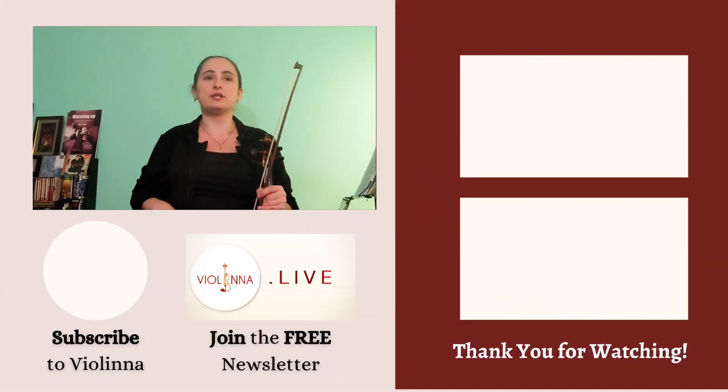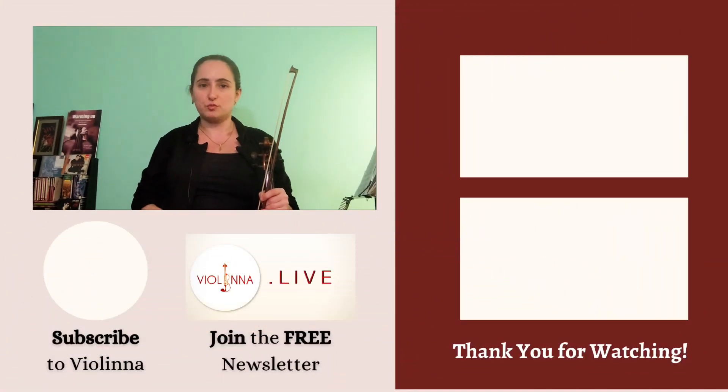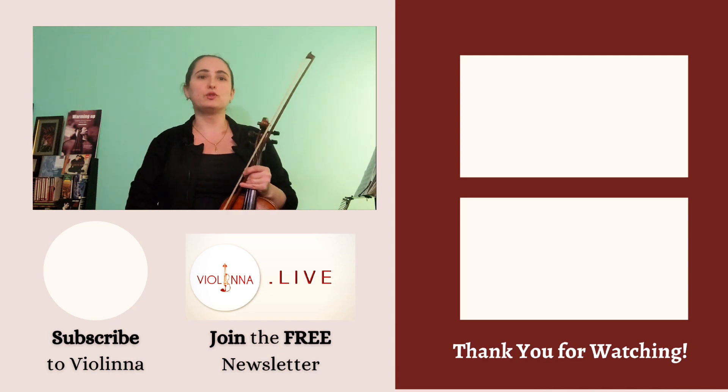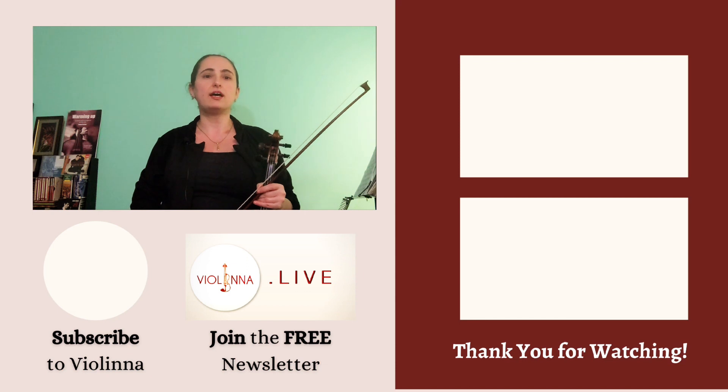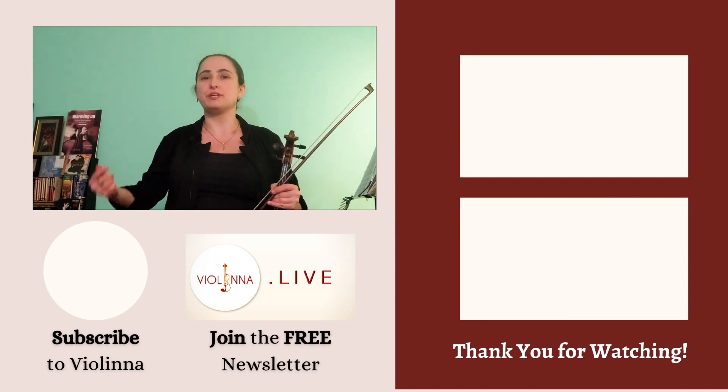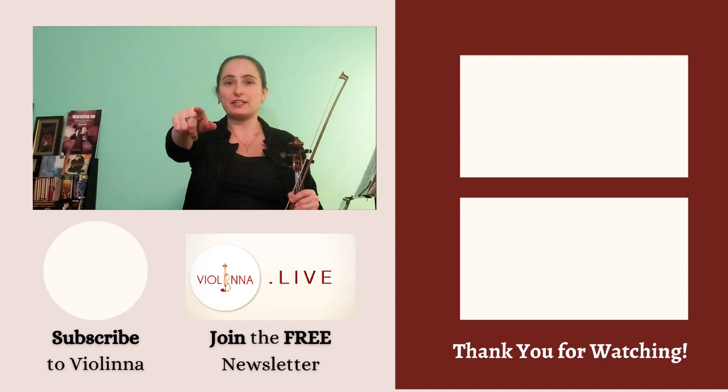That's it for this video. If you found it helpful please share it with a friend or colleague, and let me know your biggest takeaway in the comment section below. If you have not already done so, go ahead and grab your free practice template PDF in the description below. Upon doing so you will also be getting access to my latest blogs and videos twice a month and be able to reach me directly. Until next time, happy practicing!